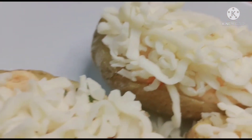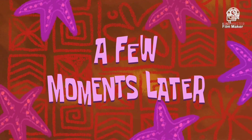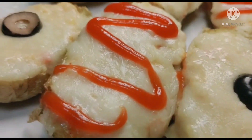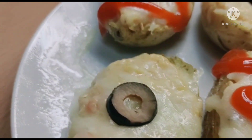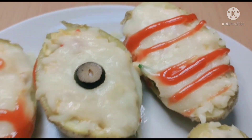Now let's bake it. A few moments later, our jacket potato is ready. If you like this video, please like, share, comment and subscribe. Don't forget to press the bell icon. Thank you, bye — see you in the next video!